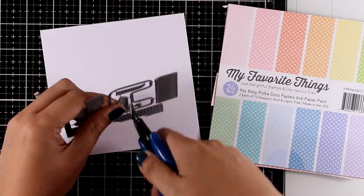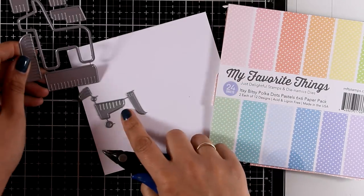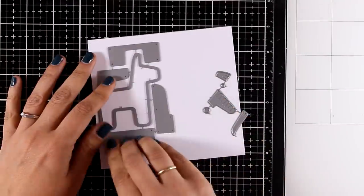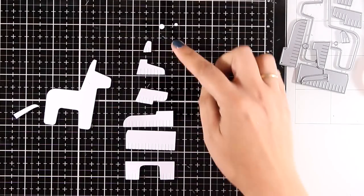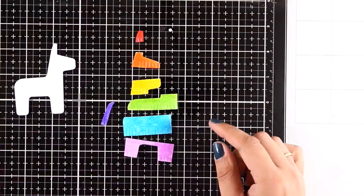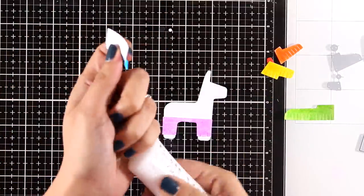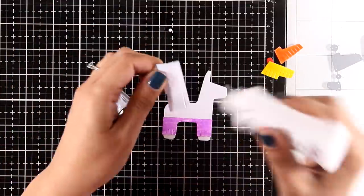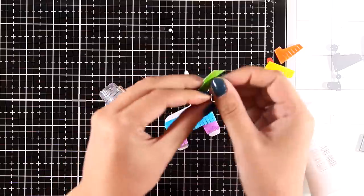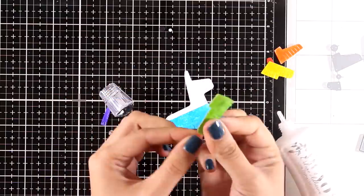The idea is to cut out different pieces that you stick on top of the donkey to create your piñata. You can use white paper, pattern paper, tissue paper, vellum, felt — whatever you like. I decided to go with white paper. With the magic of video editing, everything is colored — I colored all these little pieces with my Zig Clean Color markers and added some water splashes on top for that watercolor look. I'm going to paper piece everything one on top of the other.